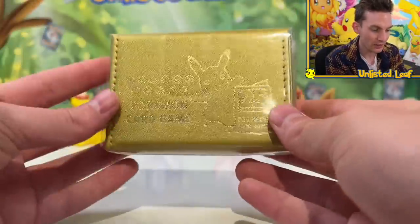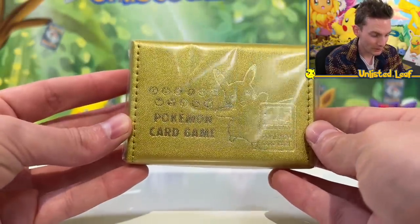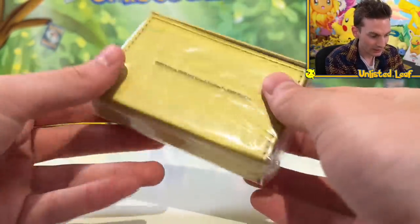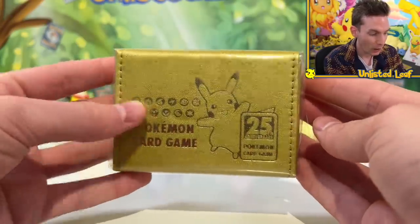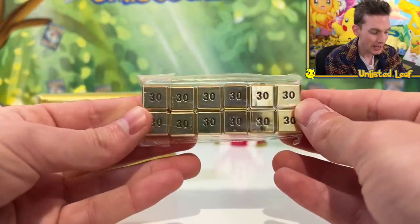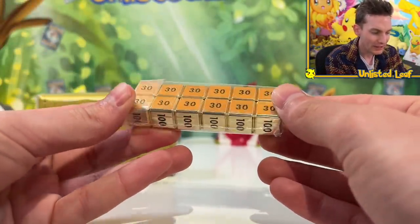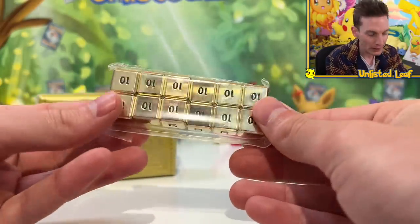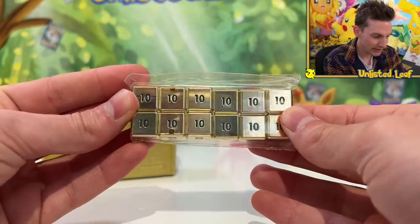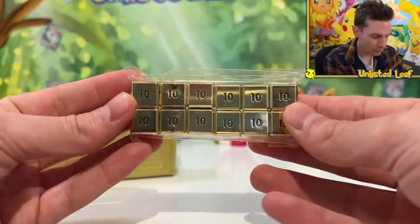Then you also get your dice box — it's the same material as the playmat holder. It's got the magnetic logo and all that, and the felt is in there as well. Look at the dice you get — they're pure, maybe golden plated, maybe brass or bronze. But they're definitely metal. Full gold everything. How gnarly is this box?